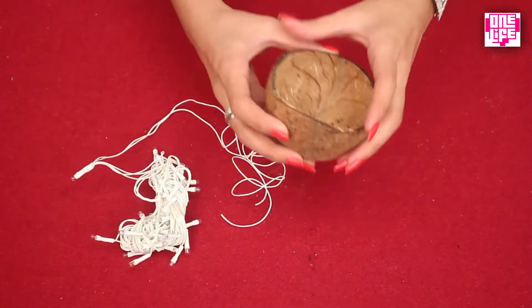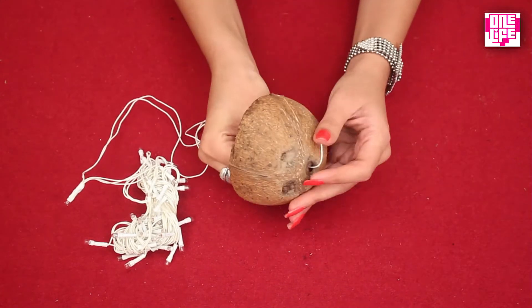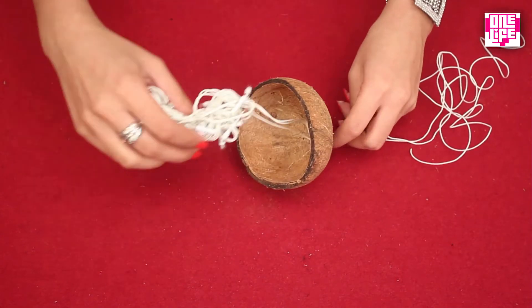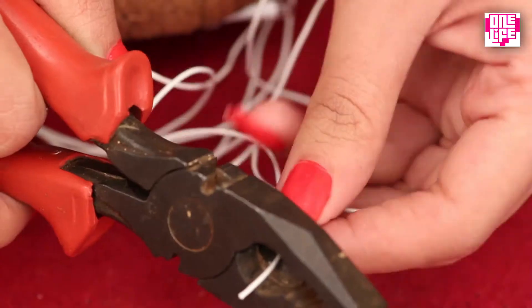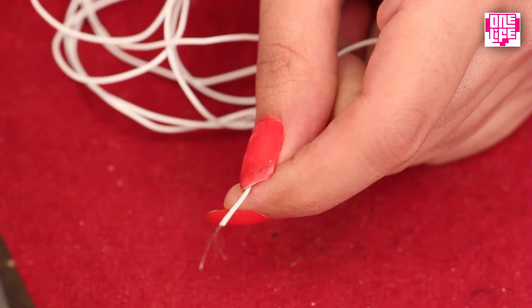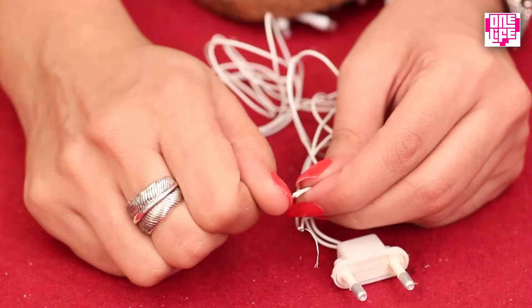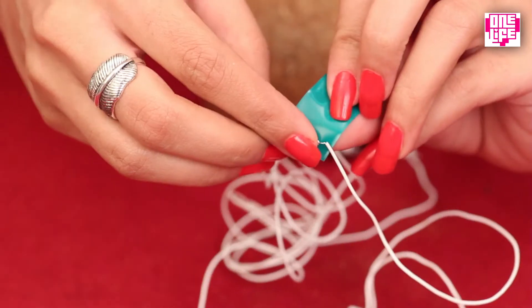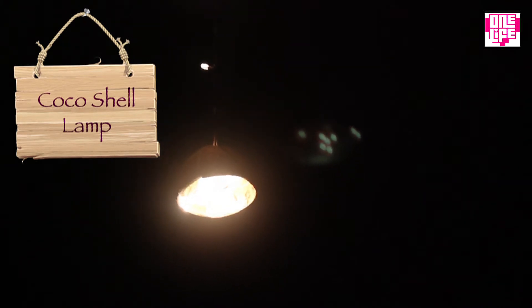Take the shell which has holes drilled for the wire to pass through. Take the loose end of the wire and run it through the hole. Now reattach the plug to the loose end of the wire. Once the wires are entwined together, don't forget to cover them with electrical tape. And there you go — your coconut night lamp is ready!